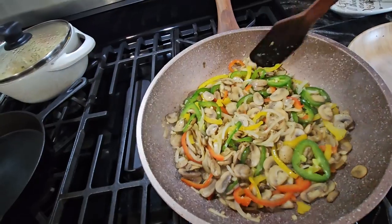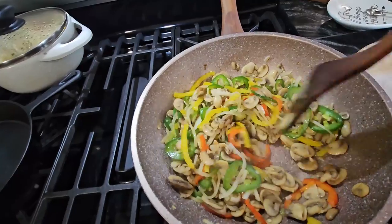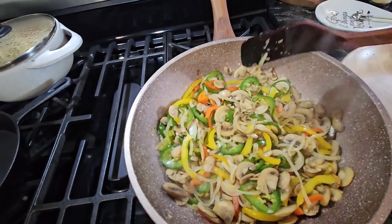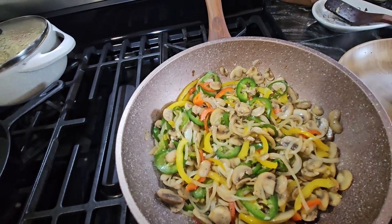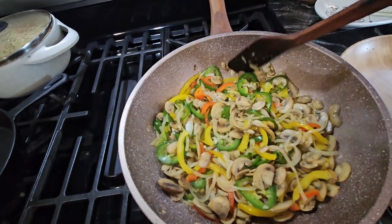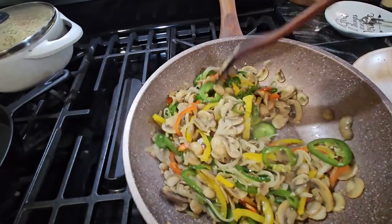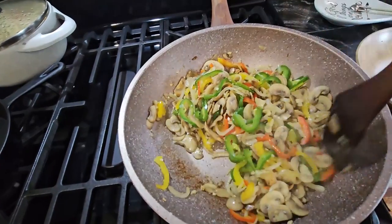It's looking good and at this point you taste them for salt. If it needs more salt you can always put more — for me it's fine, but taste it and add more if needed. Our mushrooms are done so I'm going to be cooking the steaks now. You can see it looks like this.